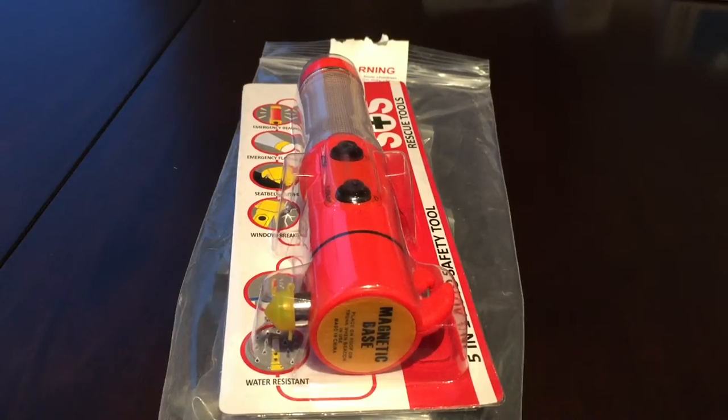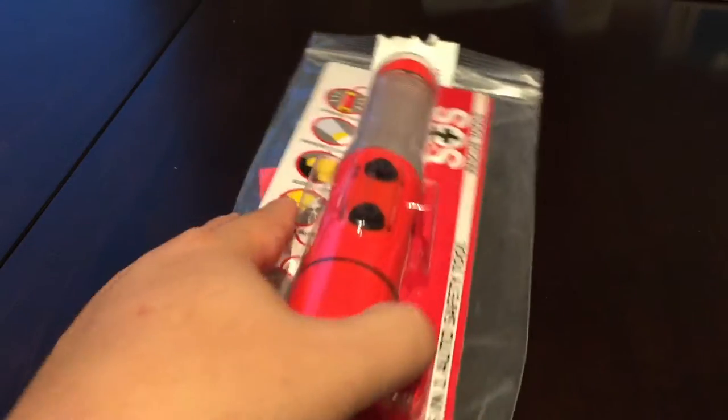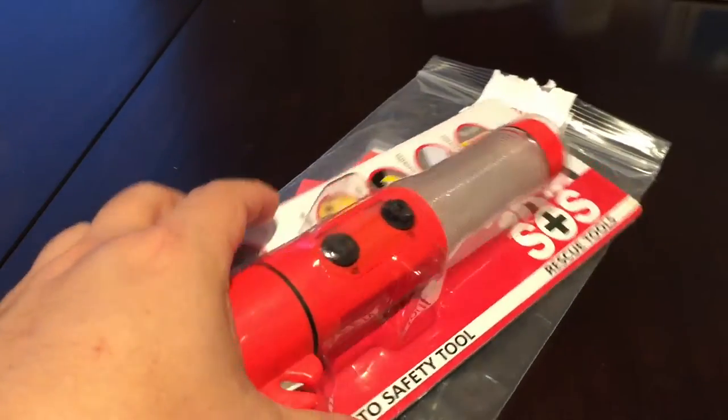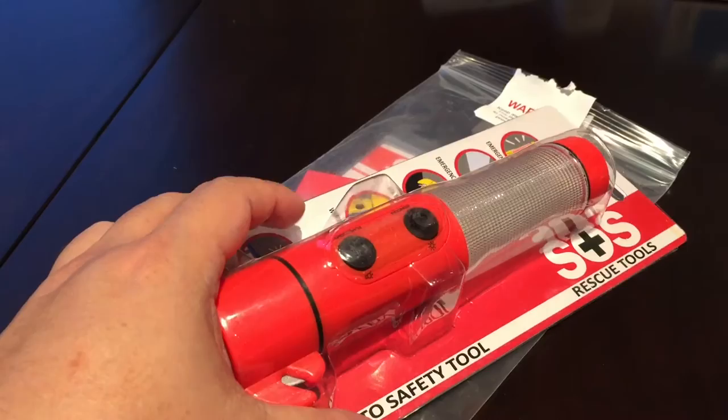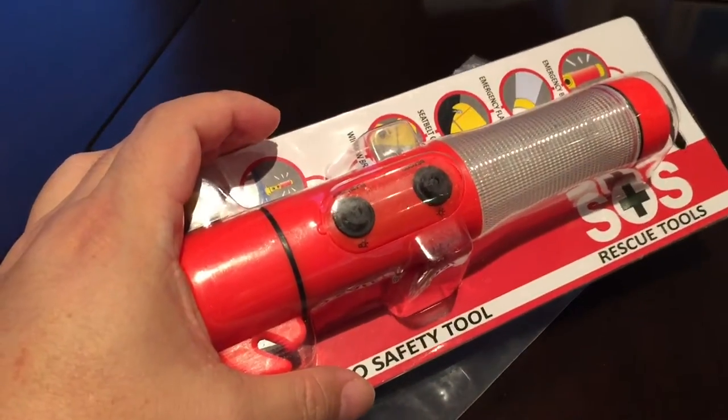What's up guys, it's Peter Brown Panda. I have purchased a 5-in-1 window breaker, seat belt cutter, auto safety tool with a flashlight from SOS Rescue Tools.